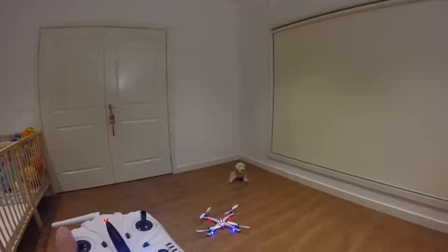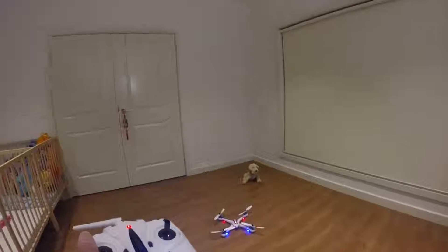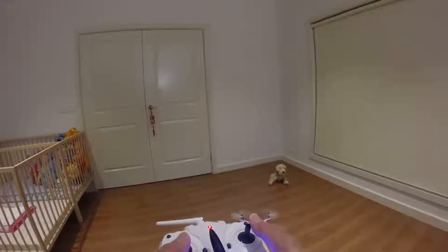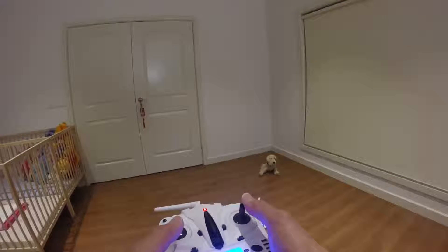I saw some YouTube videos saying that with this type of quad you need to break in the model. To break it in, what you do is put a bit of throttle and just go up and down for the whole duration of the battery.